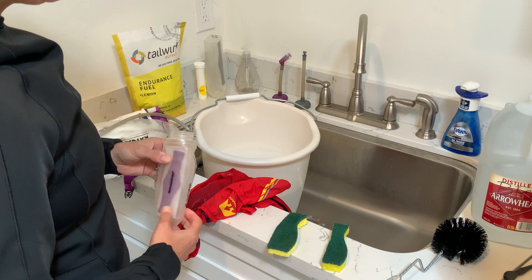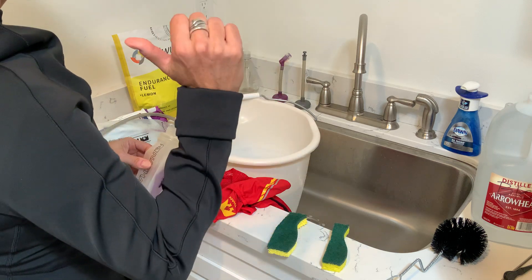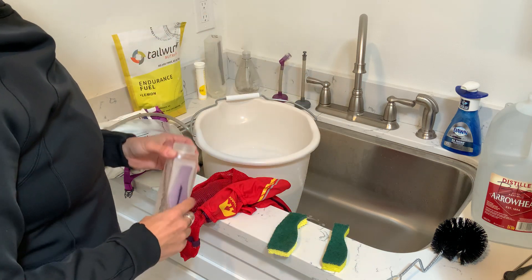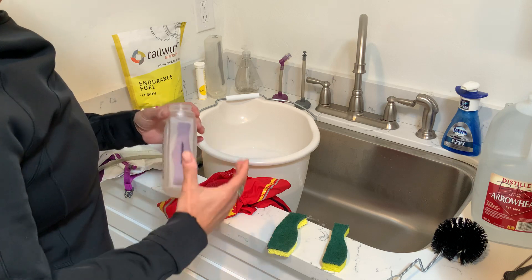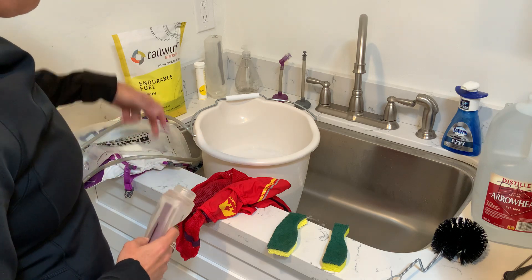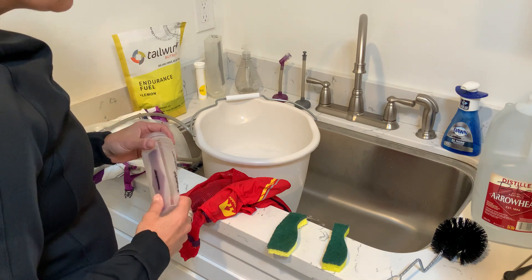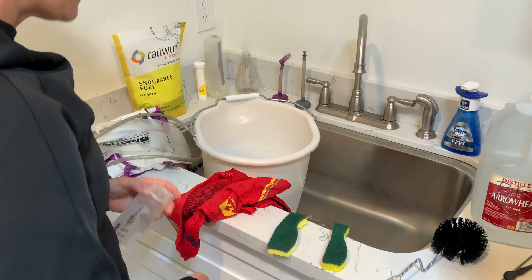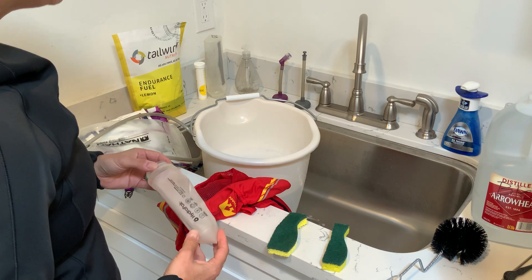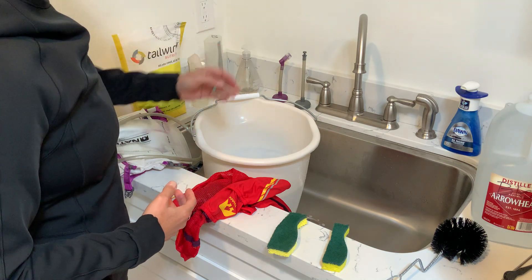The smaller bottles are easier to clean, and I know exactly how many ounces I've had of that product. If I have it in my bladder and I'm just sipping away, I lose reference to how much I've had. When I'm racing or doing a long hot hike or long run, I need to know what I'm ingesting in terms of energy and electrolytes. They're also easier to refill than taking the bladder out.